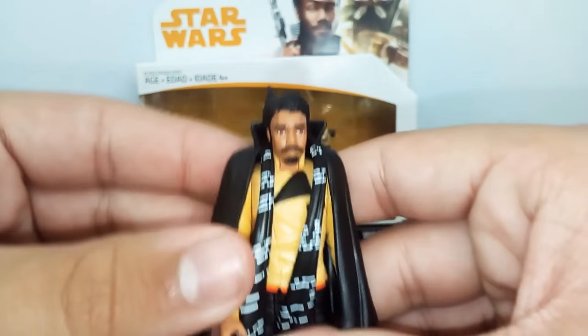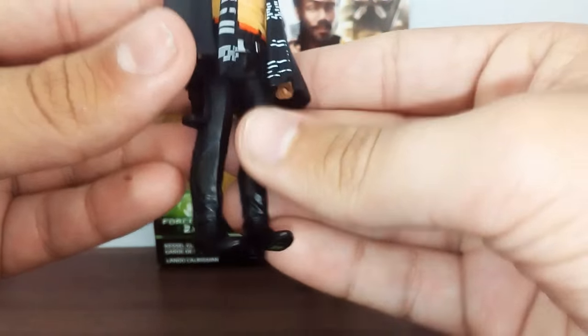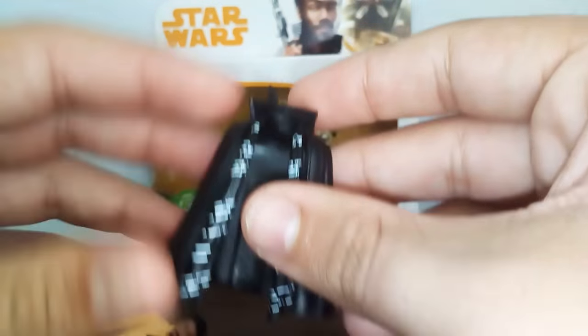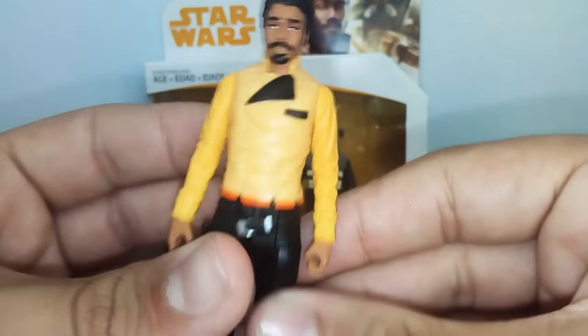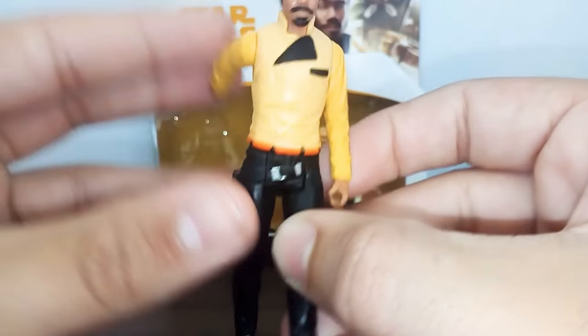Looking at the figure, it's a pretty cool one, but it's a standard 5-POA, so it's not really great honestly. But it's got some really nice molds on there - really cool, really nice looking. The cape is removable and the scarf is attached to it, which is pretty cool. Because if you're a younger kid, you might lose it separately. We've got the cape, really nice yellow detailing, the holster, and the blaster fits in there really well.